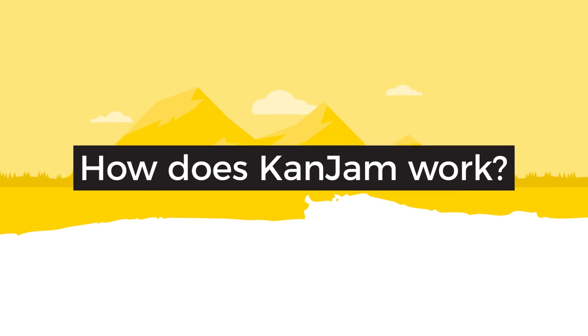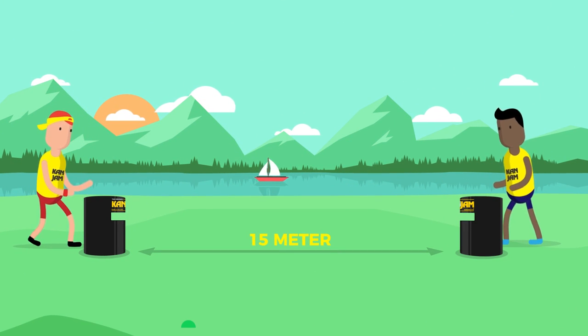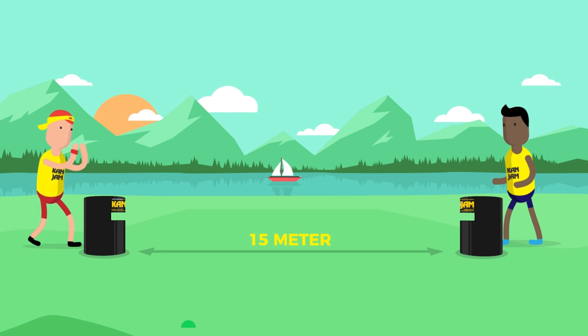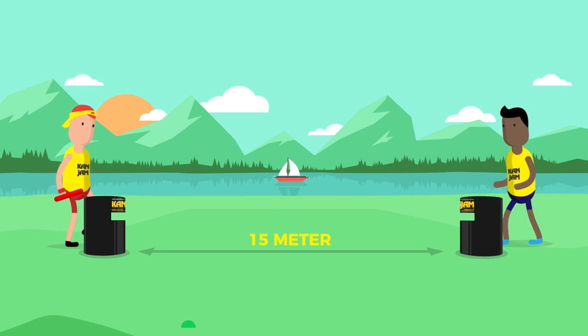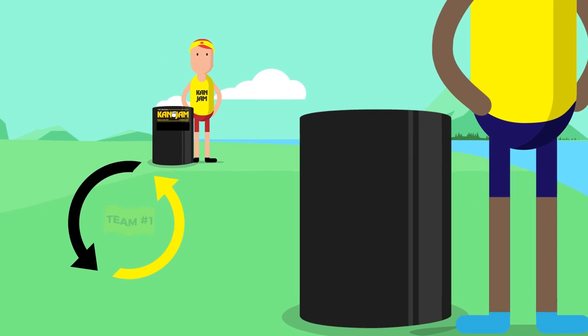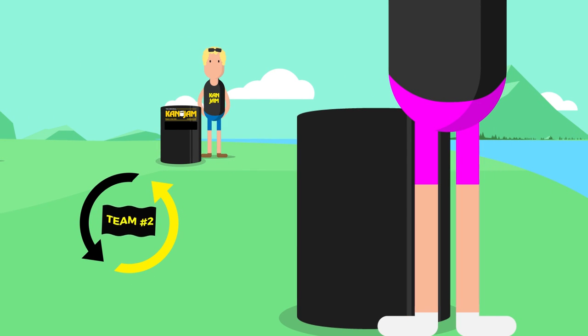How does Can-Jam work? Can-Jam consists of throwing and changing the direction of the disc in order to score points. The Can-Jam goals are placed 15 meters apart, each with a player from the same team standing behind it. After the two players from the same team have thrown once and hit once, the points are counted, and then it's the other team's turn.